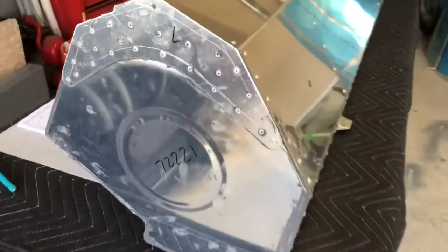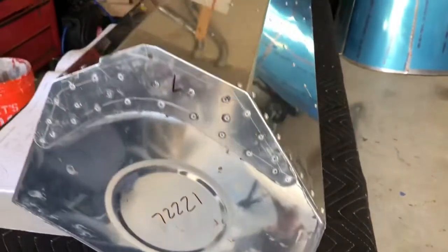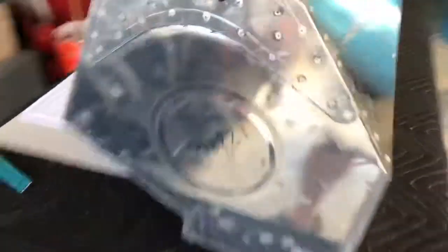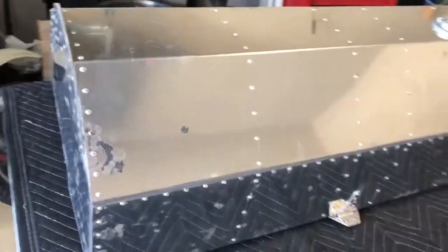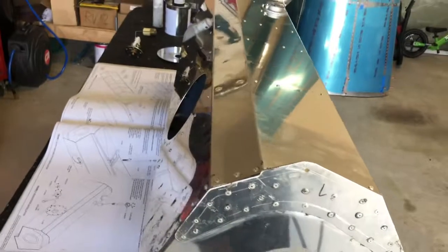Got a majority of the fuel tank done and sealed up. Still need to install the fuel sender unit and the fuel level gauge, but as you can see, got all the corners and edges sealed up around the exterior of the fuel tank and the interior baffles. Just going over now making sure I didn't miss anything, but overall I would say the fuel tank was fairly easy, other than being messy.